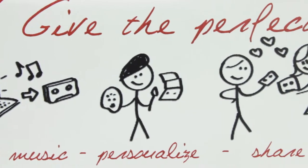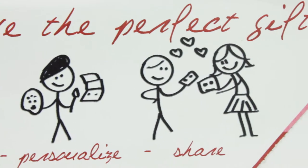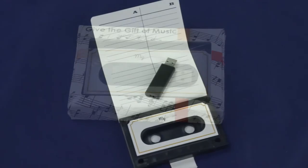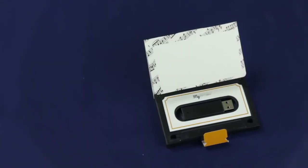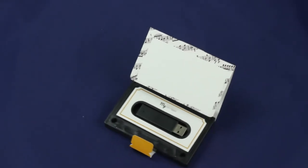Customize and personalize each one to be given as a unique gift to friends or family. The cover is designed to be all-occasion and genre-neutral. The inner fold-out sheet is where the tracklist can be written, or it can be used for a longer message. There is an internal area for a personal message to be written to the person receiving the gift.